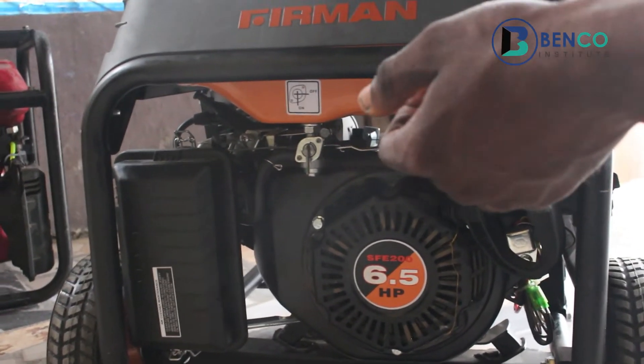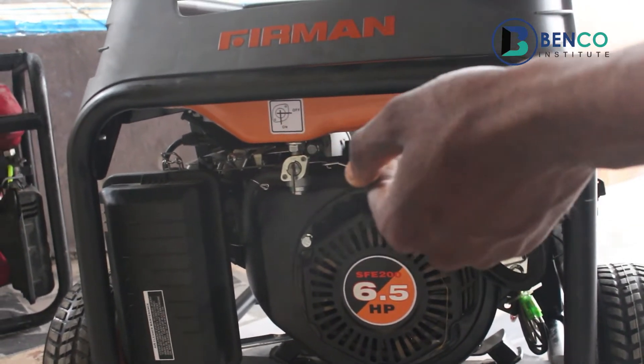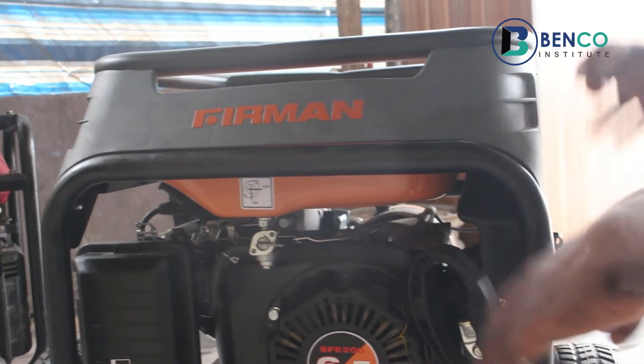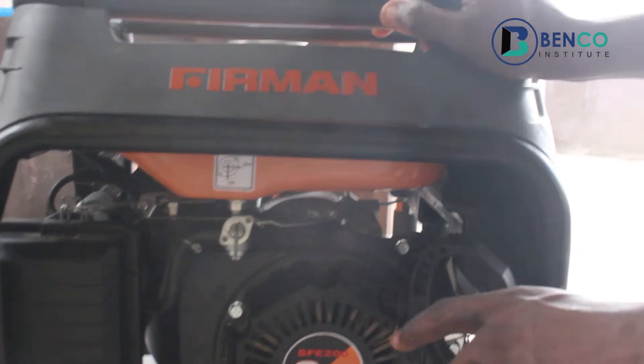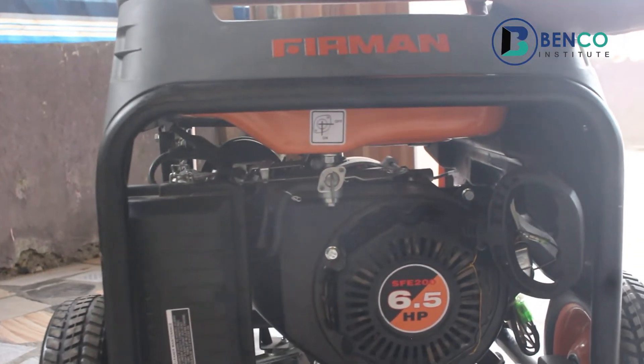How to start a generator using the automatic system, the automatic process. Let me take everything back to the default setting. For the automatic, we also put on the fuel tab so that it allows fuel to go directly to the carburetor.